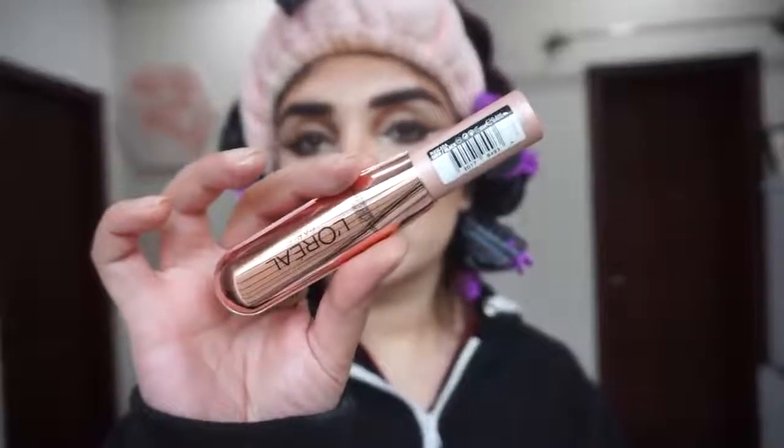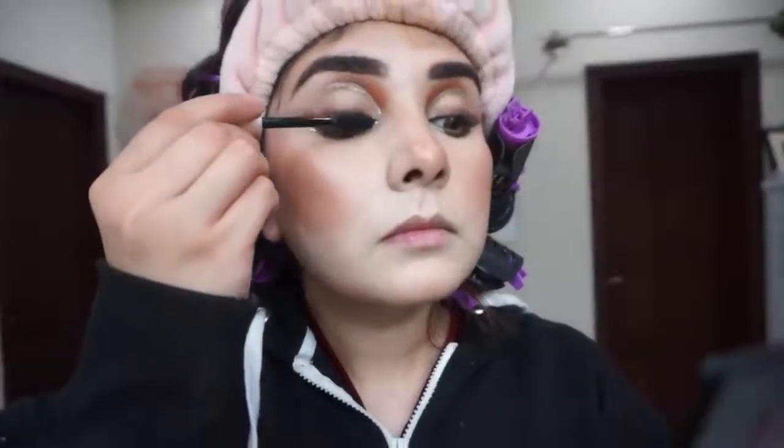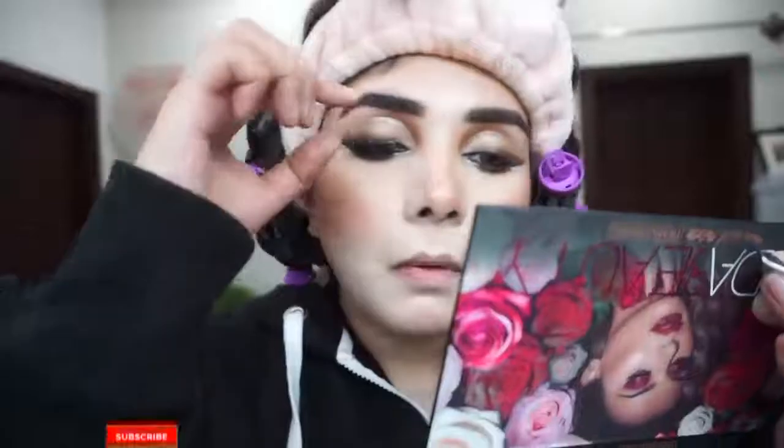For mascara I am using L'Oreal Air Volume Mega mascara — highly recommended. If you don't apply fake lashes, try this — it gives super duper volume, is waterproof and long lasting. For lashes I apply ST London in style Scarlet — I applied glue and you can find these on Vegas.pk.